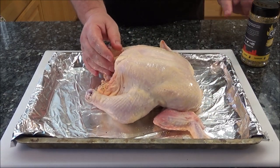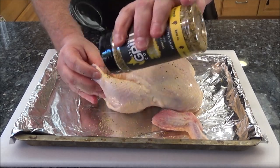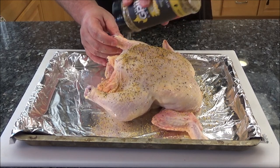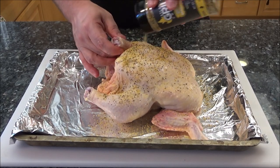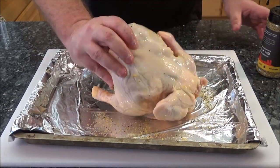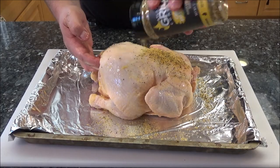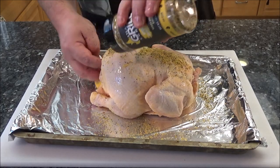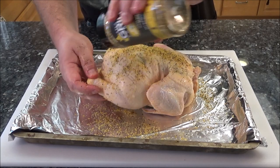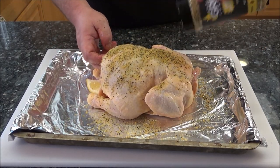Now we're just going to season the outside of the chicken. If you don't have lemon pepper, you can use salt, pepper, garlic powder — or if you've got a favorite chicken rub, by all means use that. Just make sure you get this seasoning on all sides.